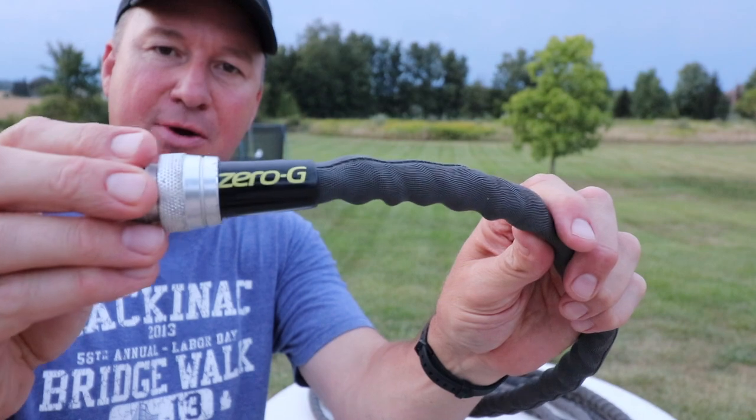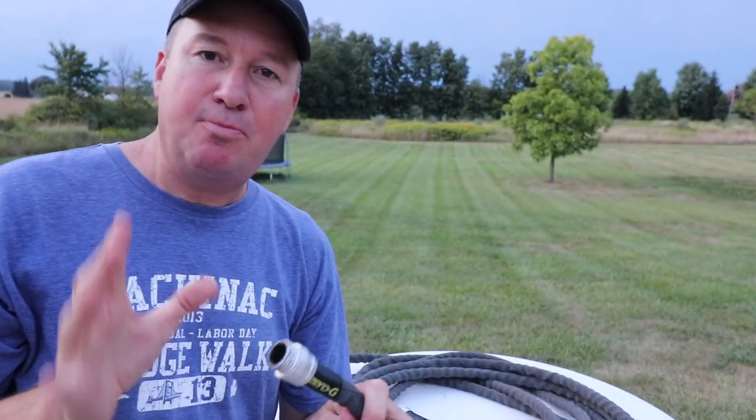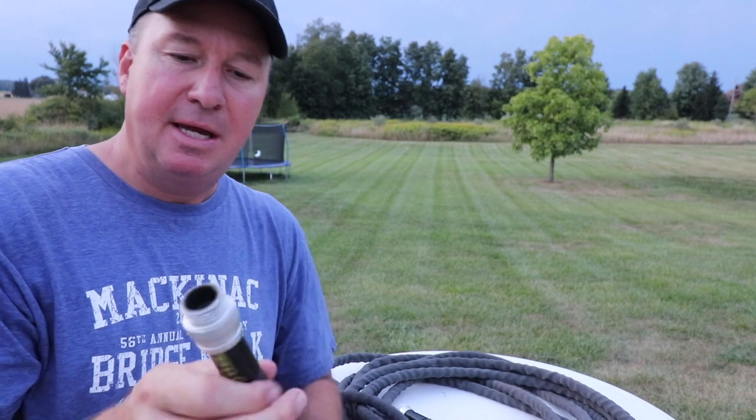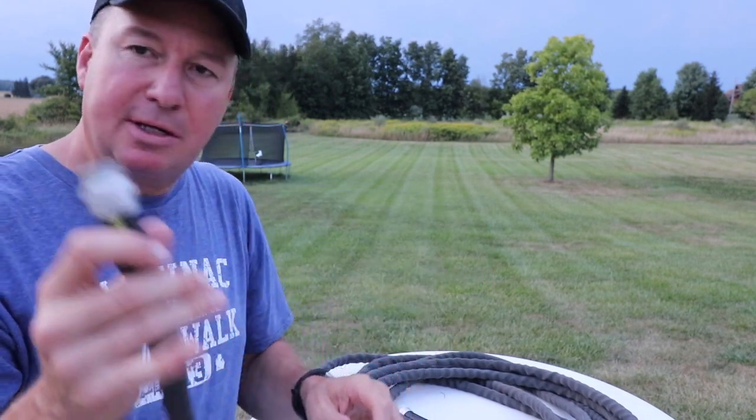Exactly three years ago I uploaded a video with a Zero-G hose — I found this one. It was more expensive than the rest, about $35 for a 50-foot hose, and it really looked pretty nice.